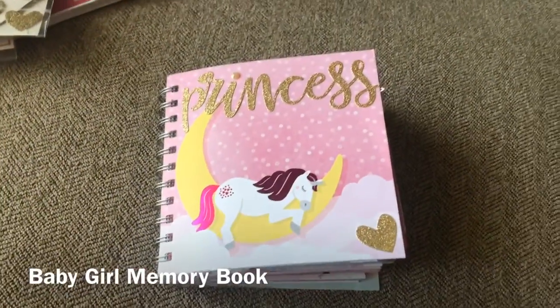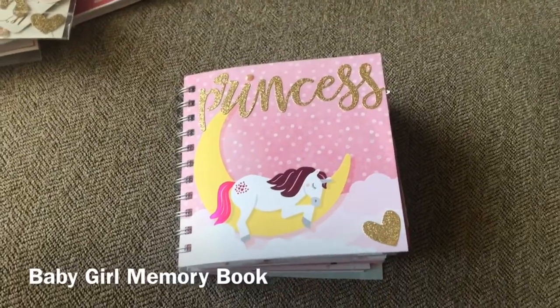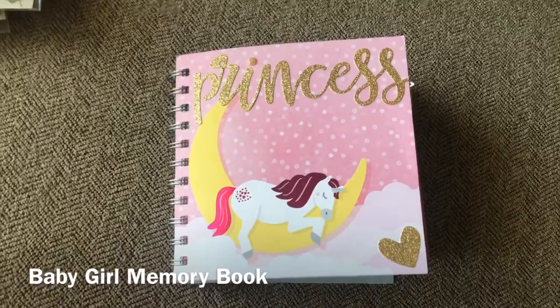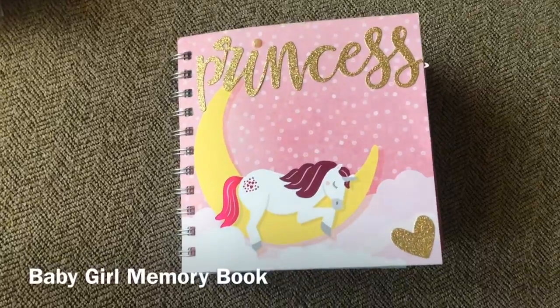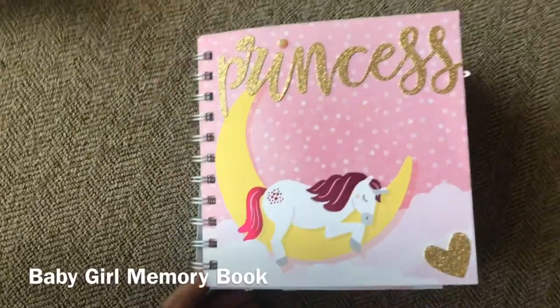Hey everybody, it's Star. Today I want to show you a project that I've been working on for a friend of mine and his girlfriend. They just had a beautiful baby girl and I wanted to give them a small memory book for them to put their pictures in and their keepsakes. And this is what I came up with.